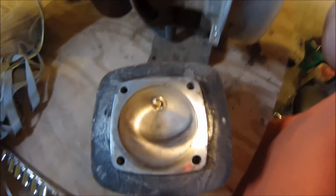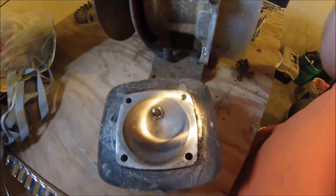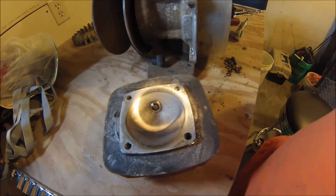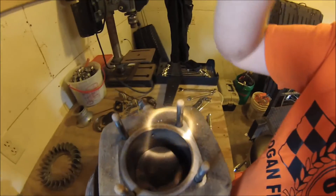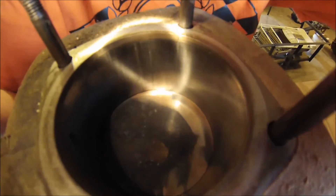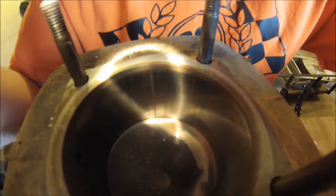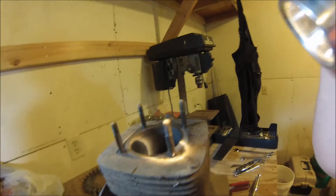I got the head off and it looks really good actually — really good compared to what I thought it might look like. Even the spark plug looks pretty decent and in pretty new shape. The cylinder is also in pretty decent shape. This gouge over here on one side still concerns me a little bit — I don't know if that's supposed to be there, I really doubt it — so that might take some work, but it looks a little better than I thought it might.